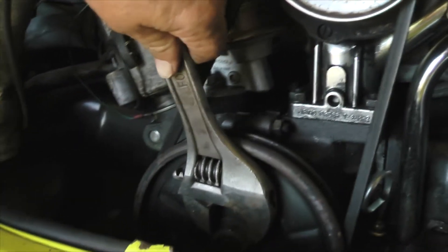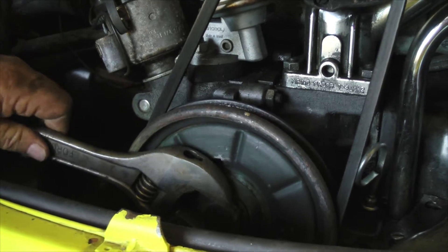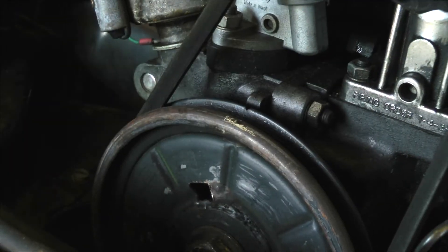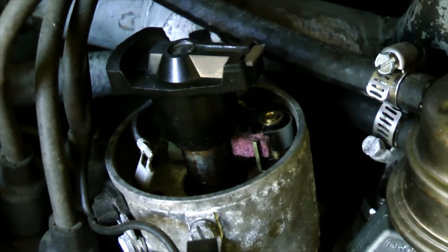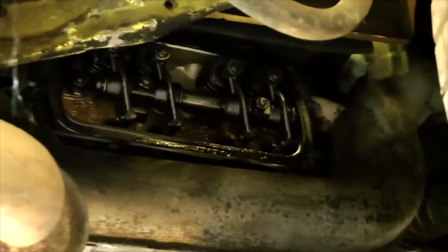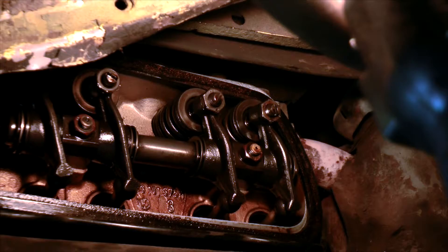First, we need to rotate the flywheel to place cylinder one in the top dead center firing position. You'll see a notch in the flywheel — line that up with the seam in the crankcase. A quick look at the distributor cap should look something like this. It's easy to verify if your valves are in the correct position. A simple tug on the rocker arm should reveal a small amount of play in each valve. The intake and exhaust valves for cylinder one are on the passenger side towards the front of the vehicle.